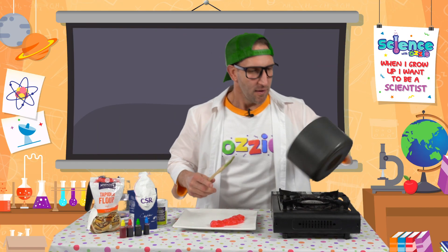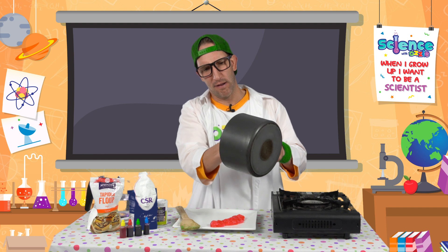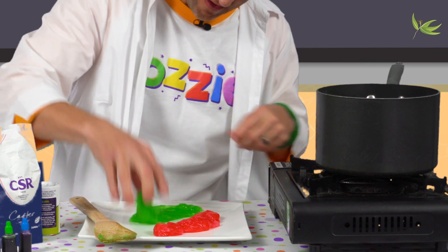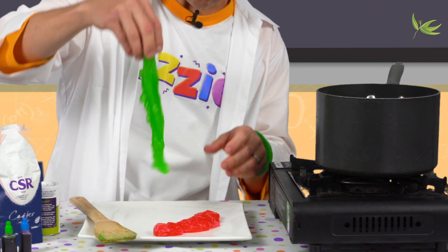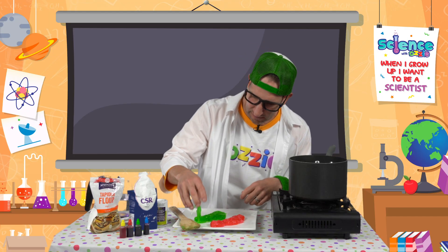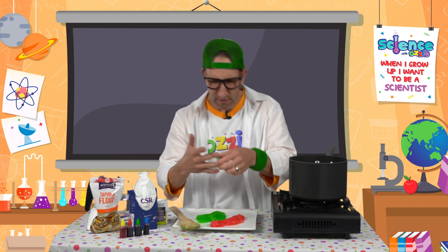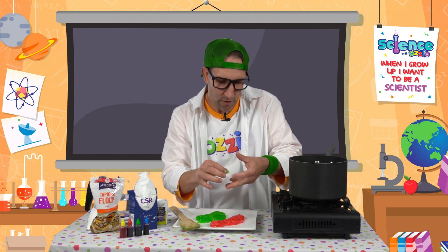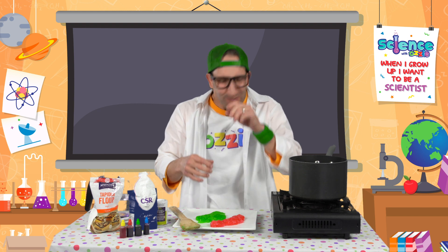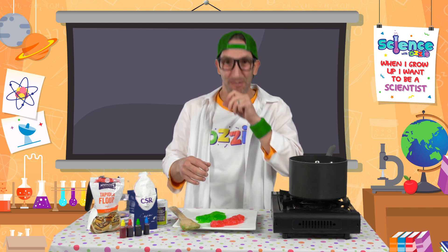Okay kids, I'm back! I've cooled down my green sour slime — look at that, it's awesome! It's so stretchy. How fun would that be to serve up to your friends for Halloween or a party? This one's the sour one, so let's give it a taste and see if it's better or different than the other one.